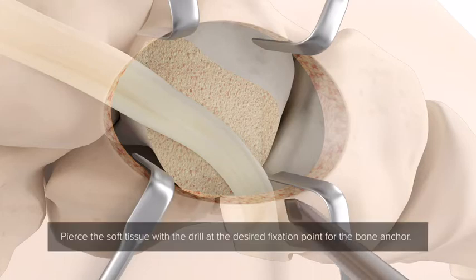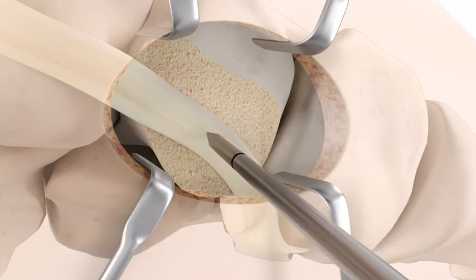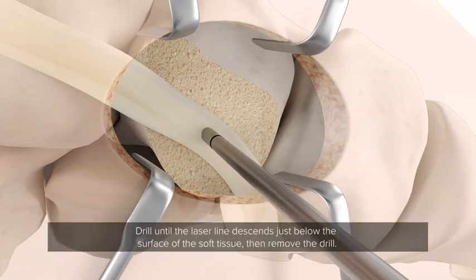Pierce the soft tissue with the drill at the desired fixation point for the bone anchor. Drill until the laser line descends just below the surface of the soft tissue, then remove the drill.